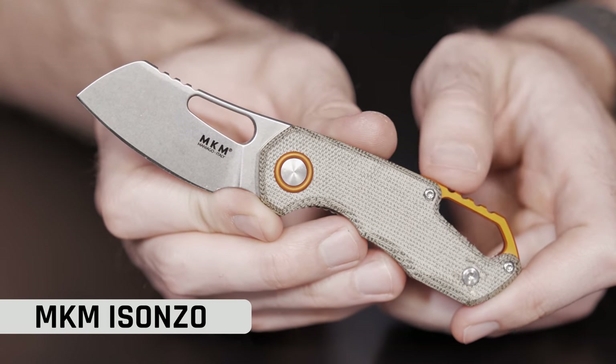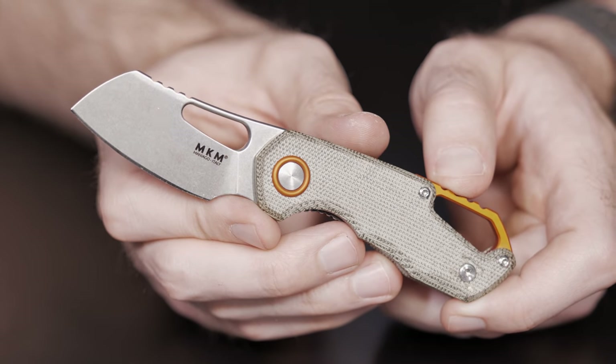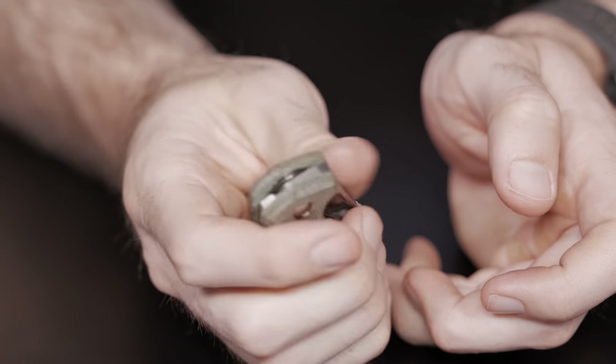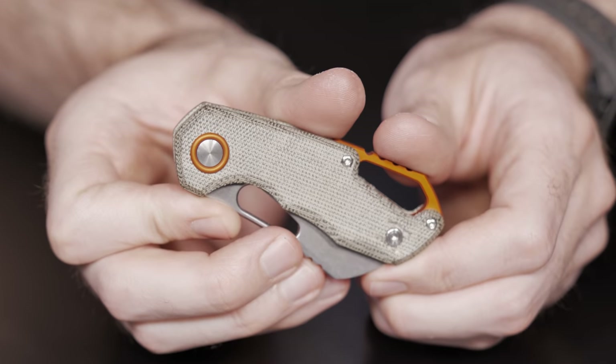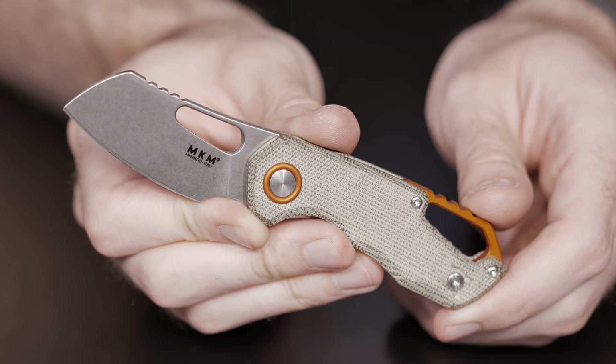My MKM is an Isonzo. This is a Vox design. This particular one is a Blade HQ exclusive, so it's got micarta. This micarta is nice — it's smooth but has a nice even texture to it. This particular knife comes in at a blade length of 2.25 inches, it comes in a Bowler N690 blade in a sheep's foot configuration, and it's 2.46 ounces. That will change slightly depending on handle materials — this does come in carbon fiber versions and FRN versions as well as the micarta ones.